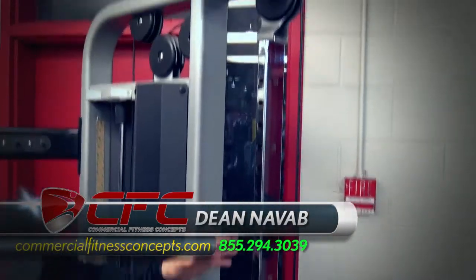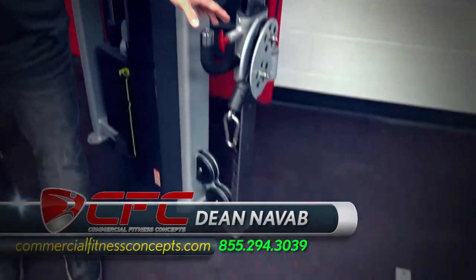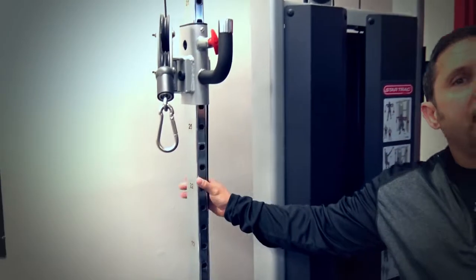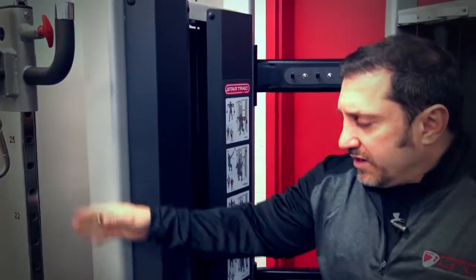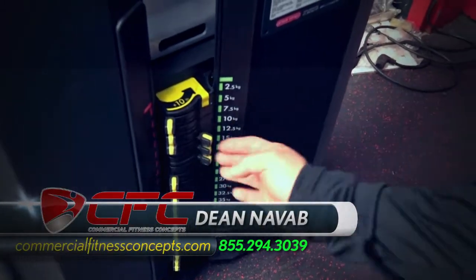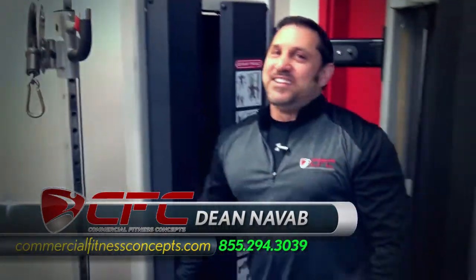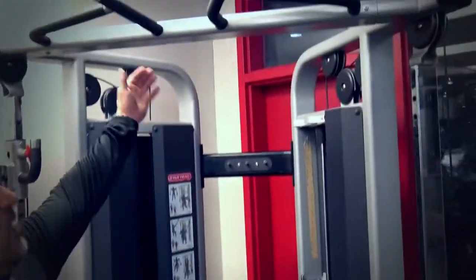It's a different type of functional trainer, however it does the same things. You have two adjustable pulleys on both sides. This is your standard functional trainer — this is the way most of them are. But this one is like the one I have in my house. It works great. And you have a weight chart here. Over here, instead of pulling a pin, you just change it — no pesky pins to pull out or lose. You've got pull-up bars right here for a nice stretch. Great machine, good price point. We're probably going to be selling a whole lot of those.